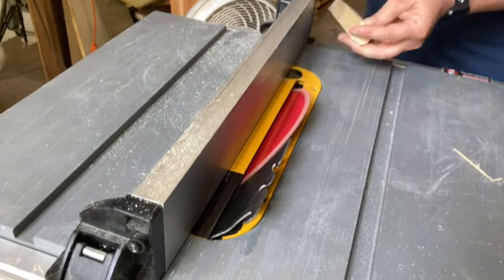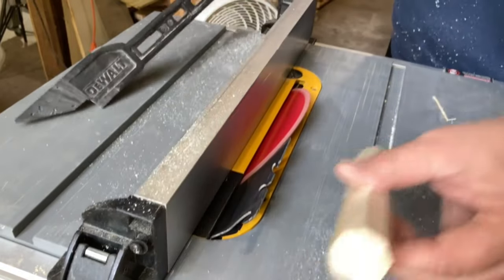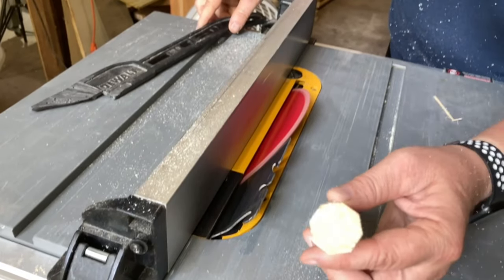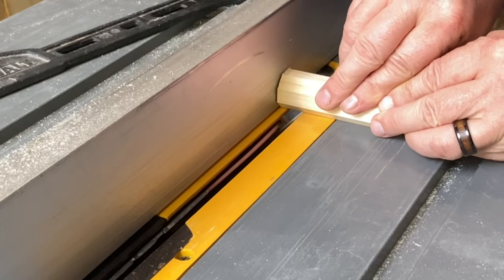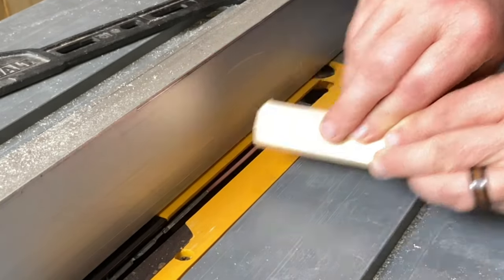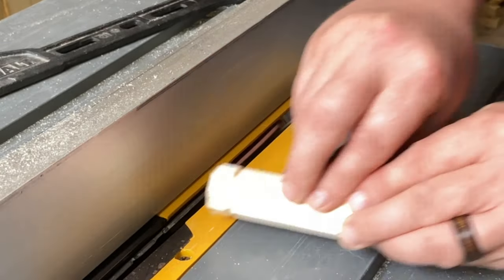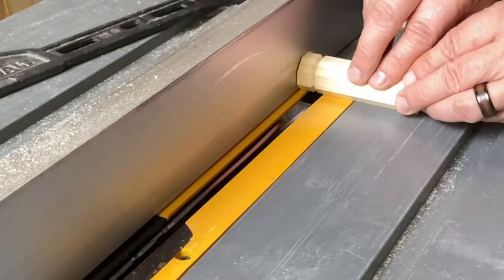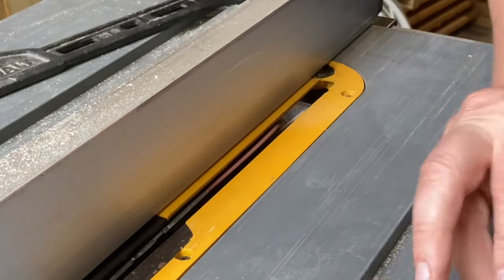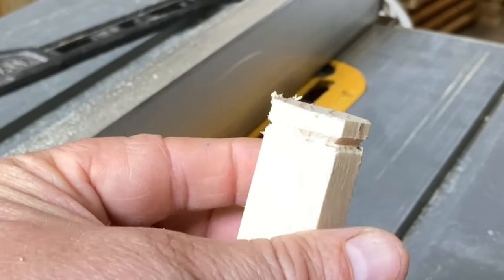I used a combination of my table saw and my bench sander to shape the handle of the screwdriver. I know that the way I'm using the table saw is pretty unconventional and may seem pretty unsafe, but keep in mind that the blade is raised less than an eighth of an inch high. I'm making extremely small cuts, and you'll notice that I'm standing off to the side to be out of the way if there happens to be any kickback.